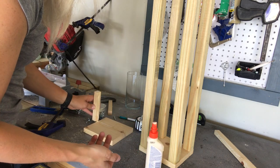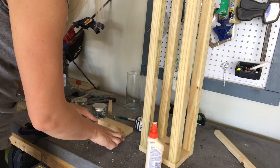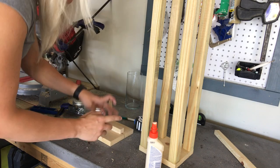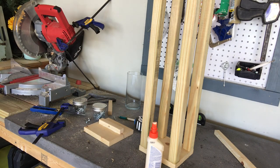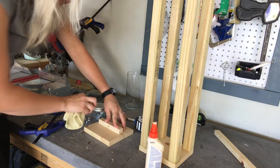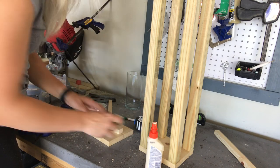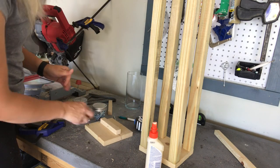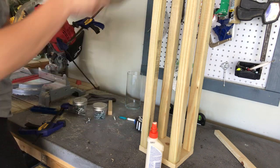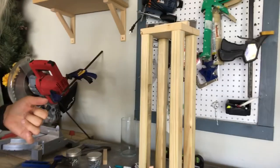Once my hole is drilled, it's time to attach the little detail piece to the top. I'm just going to do this with some wood glue and then maybe later I'll go back and use some small finishing nails to secure it extra well. I definitely recommend wiping off all of your excess glue — if you plan on staining the project, stain hates glue, so definitely get rid of it. If you're painting, it's a little less of a problem, but it's just better to wipe it off now.